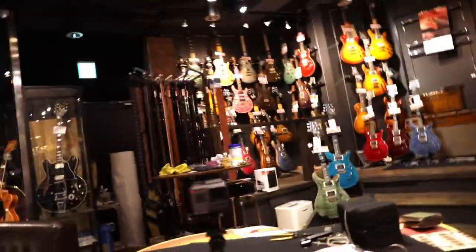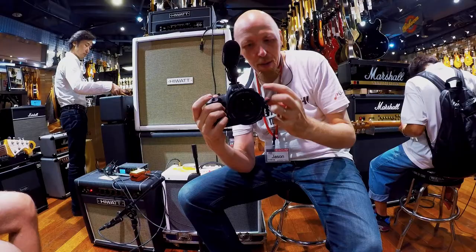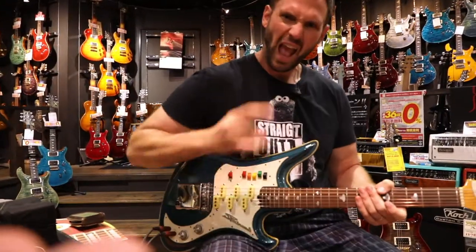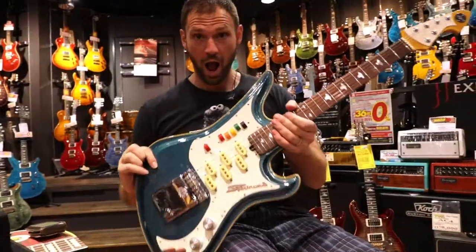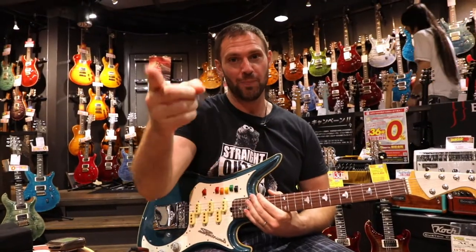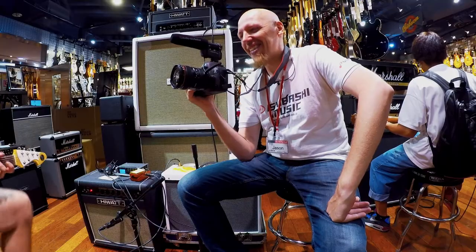I'm filming on my GoPro Hero 5 and my Canon 5D Mark IV for Chris, because he's buying this guitar here and we've come across something that's absolutely blown us both away. We're so excited we're actually making a video, and he's excited to be in one. Oh yeah baby, Jason makes the best videos ever — it's an honor and a privilege to be here. Thanks dude, I appreciate that.